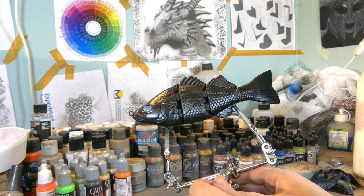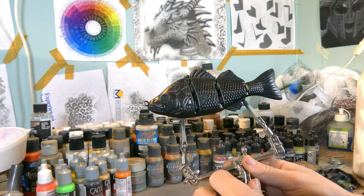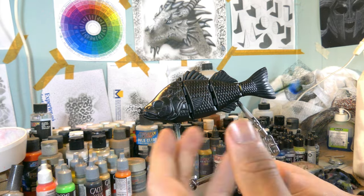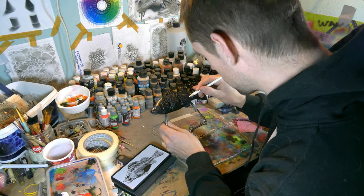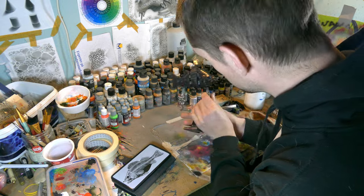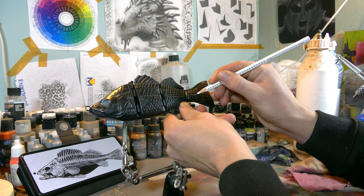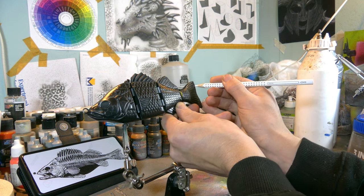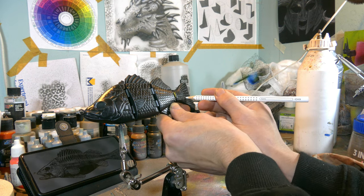I already went ahead and base coated the lure with black and pearl black, just to make it a little bit more interesting and give that black a cool effect. Then I started drawing the design onto the lure with a carbon white pencil. This pencil draws on basically anything but wipes off very easily. It's also used a lot for airbrushing on car parts, helmets, and metal parts to draw out the design first.